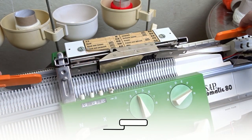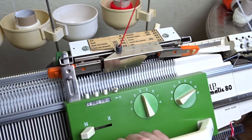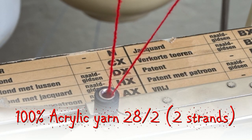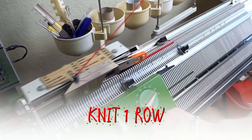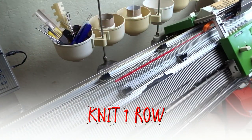Insert the orange strippers and take the yarn. I will use two strands of red acrylic yarn. Rotate the rocking handle one full turn anti-clockwise to its lowest position and knit one roll. Rotate the rocking handle one full turn clockwise to its lowest position and knit one roll to finish the cast on.